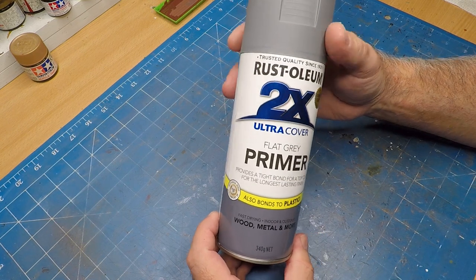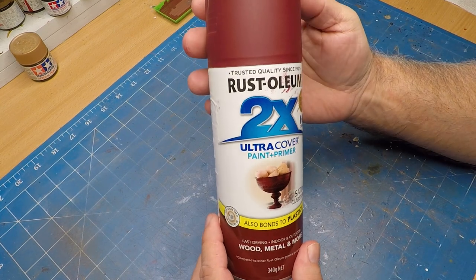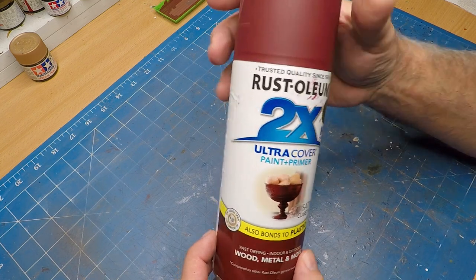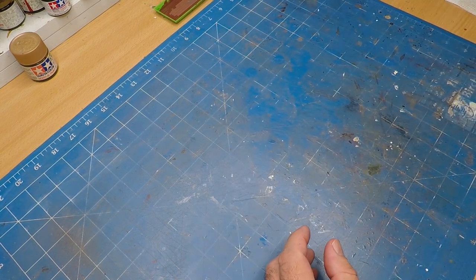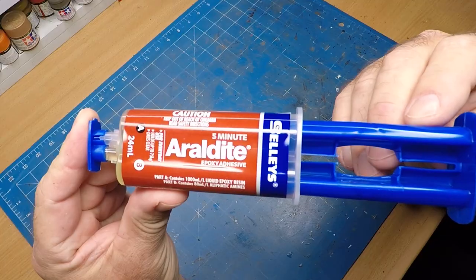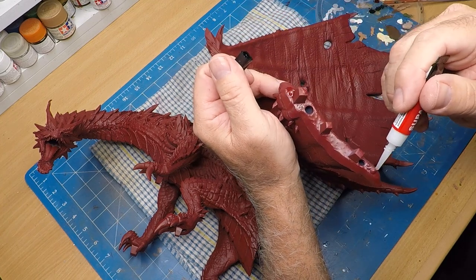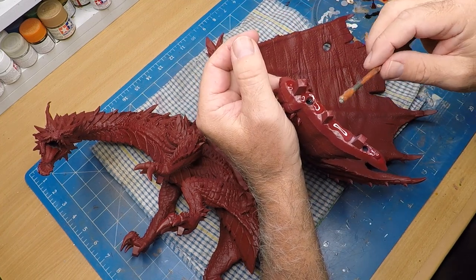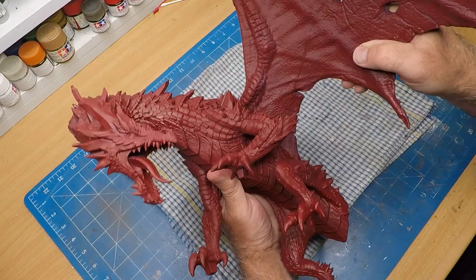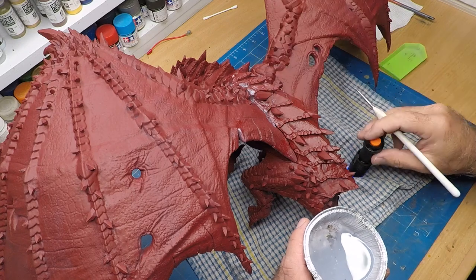Off camera I used some flat grey primer, then went in with some brown from Rust-Oleum. Because I kept the body and wings separate, I was able to get a really good coat of the undercoat and that brown. To assemble the wings I'm using some 5-minute epoxy, but first adding a bit of superglue to the edges so when I attach the wings they stick very quickly. Then I leave it and let the 5-minute epoxy cure. I then filled the final gaps with that resin mix.